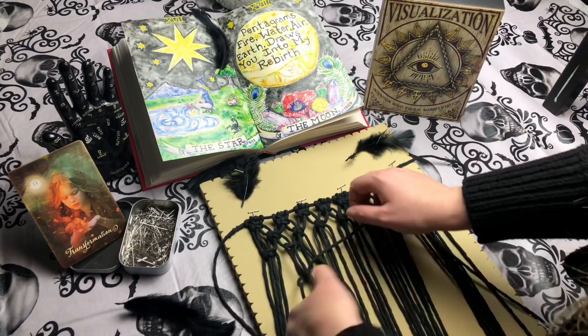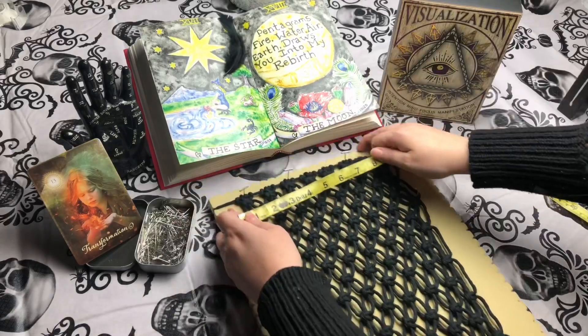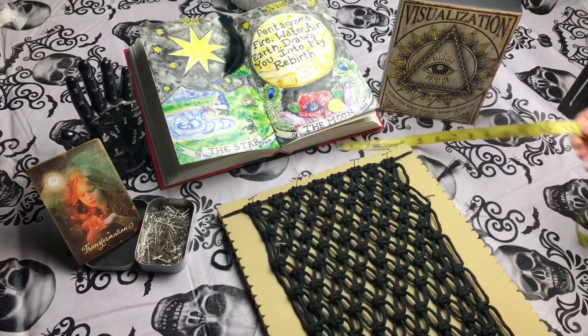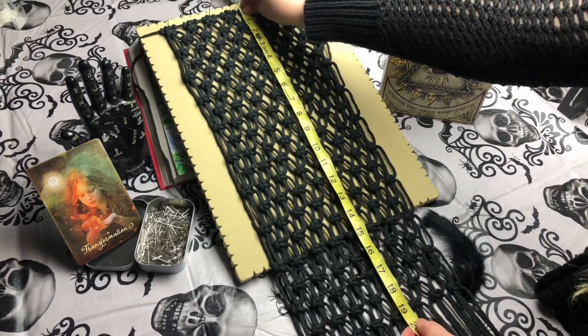Also, we do have to create pockets, so it's going to be a little bit longer than what the actual measurement is for the length. The measurement for my book is 13 and a half inches, and the total measurement for my book cover is about 20 inches.